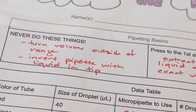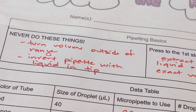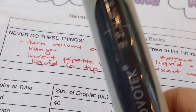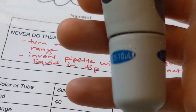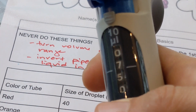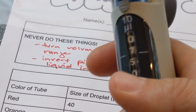Before students begin, these are things I always reinforce and have them write down. The first thing is to never ever turn the pipette outside of its range. This is a 0.5 to 10 microliter pipette — you can see its range — which means they should never turn it below 0.5 or above 10 microliters. That's so important because it can break the micropipette, so I reinforce that over and over again.